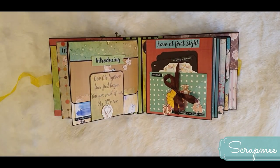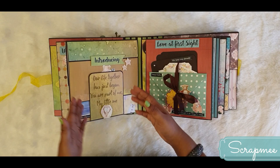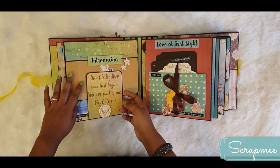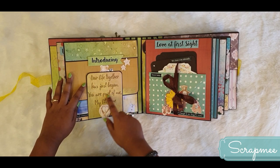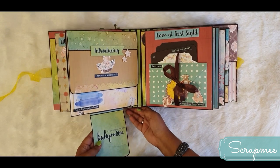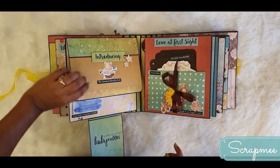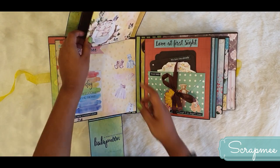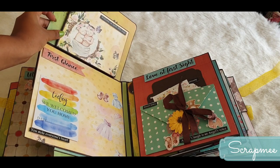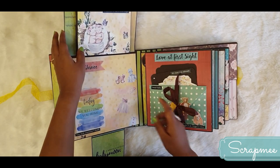The next page is when the baby arrives - whether a girl or a boy, it is good news. The baby has arrived, and now the journey of the baby's milestones and first year begins. It is written 'Our life together has just begun, you are part of me, my little boy.' It opens up to show 'Baby Moon,' then 'Introducing Baby - the greatest miracle of all,' with room for 1, 2, 3, 4 pictures.